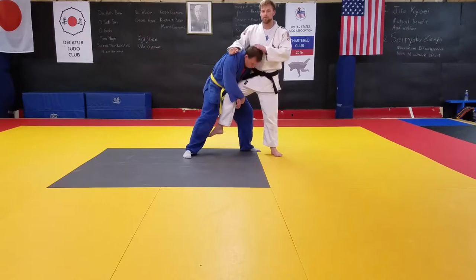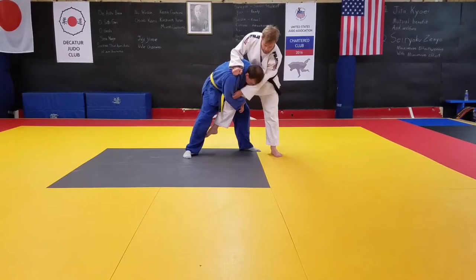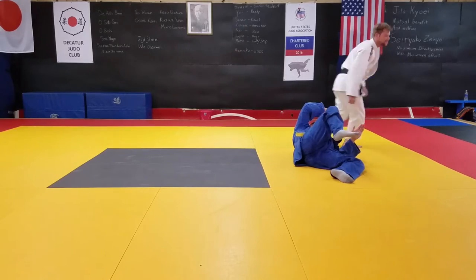I don't want him to have good posture during this because if he does he's likely going to finish it. So I'm going to push down, grab a sleeve, finish my pivot, and lift my leg even higher than he's looking.